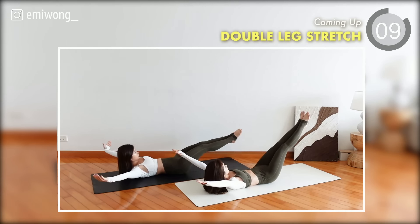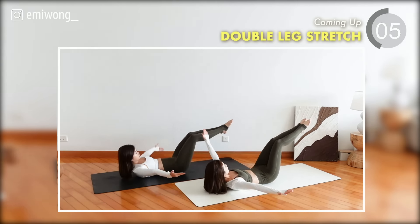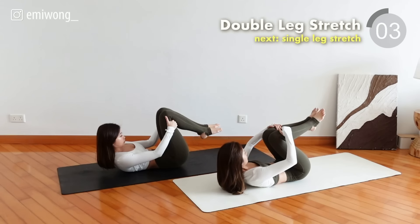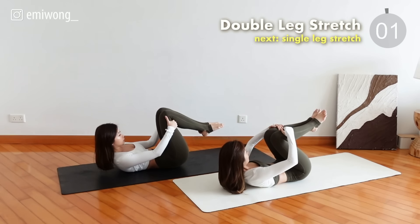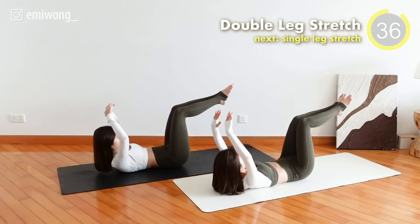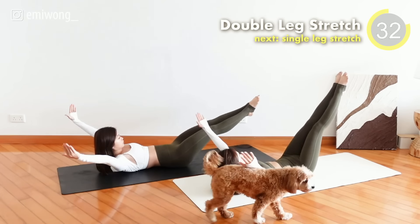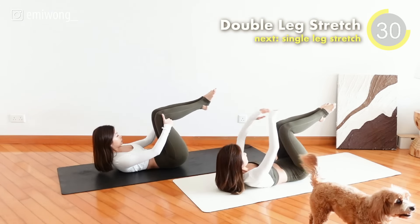Fifth exercise: Double Leg Stretch. Inhale, stretch out both arms and legs, working the lower abs. Exhale, bring your arms and draw your knees in.